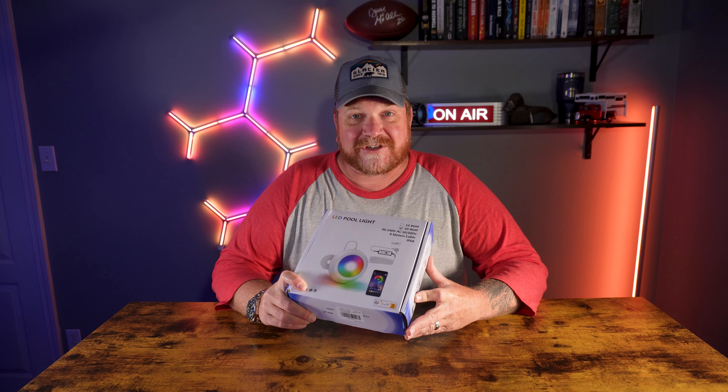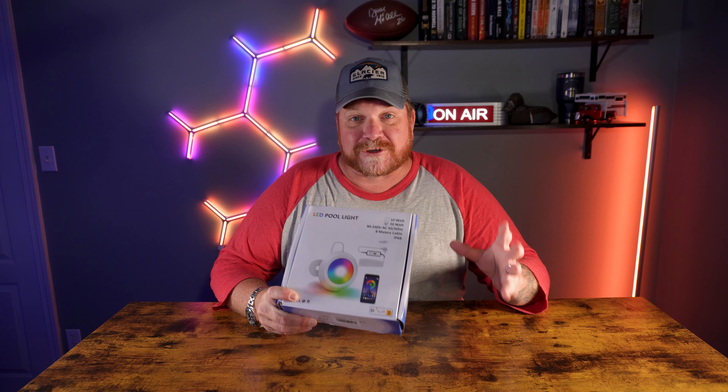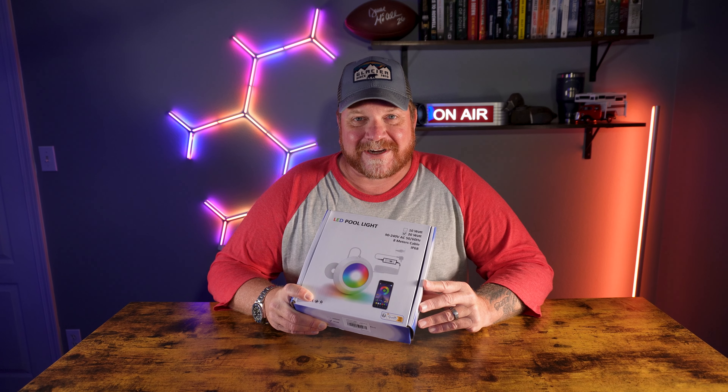Guys, if you've got an above-ground pool and you're looking at putting a light in it, I've got something right here that is super easy to install, super bright, and it looks really good. We're going to go ahead and get into it right after this.